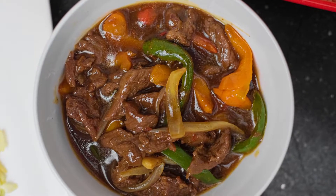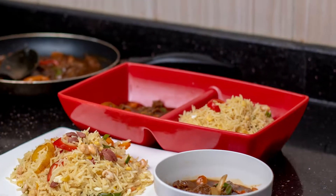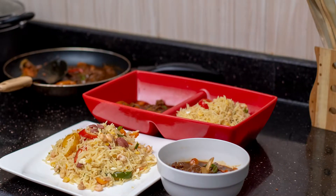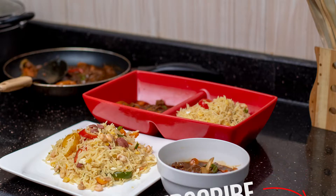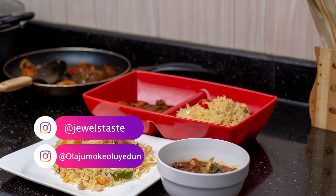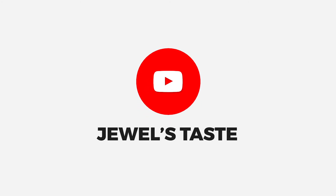Easy right? The all shredded beef sauce is ready and can be paired with steamed rice, Chinese fried rice, pasta, mashed potatoes, etc. Thank you for watching this video. Don't forget to take a picture, upload and tag us at Jewel's Taste on Instagram, Twitter and Facebook when you try out the recipe. I hope to meet you again in my next video. Bye!